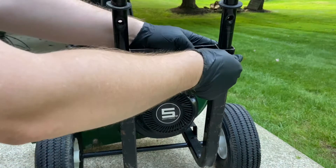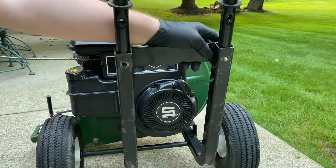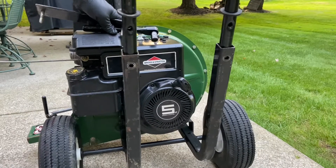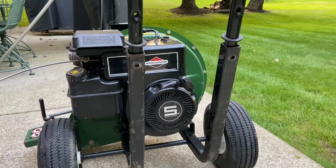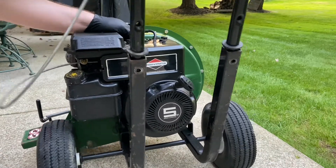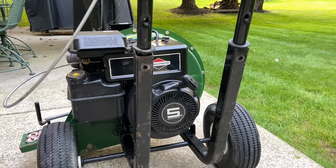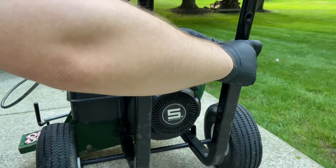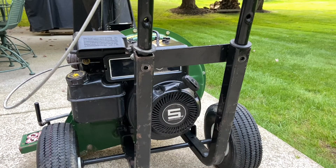Let's get this handle lower — it's way too high, set at the highest setting possible. I just realized the hardware is mismatched, but one of the bolts I guess fell out. Let's just move it to the middle.